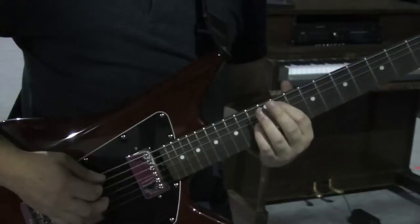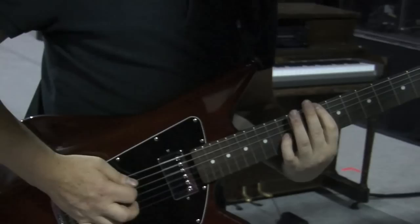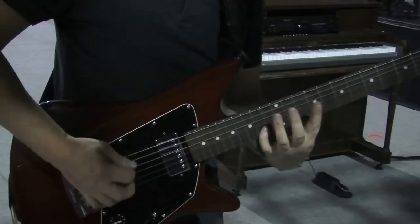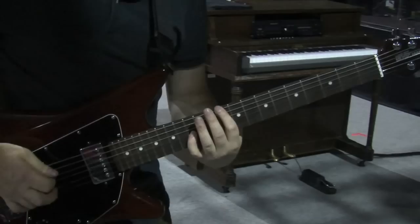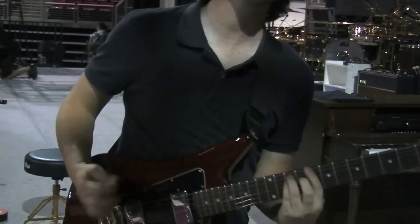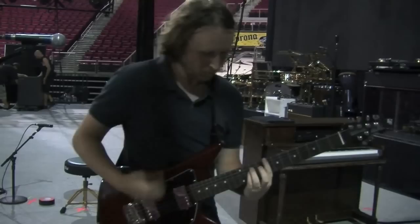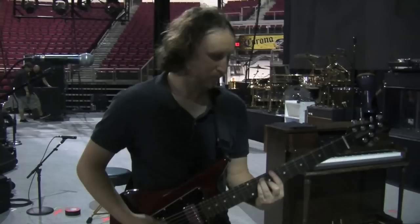This is just an octave. So that's just like this, so it's not so loud.